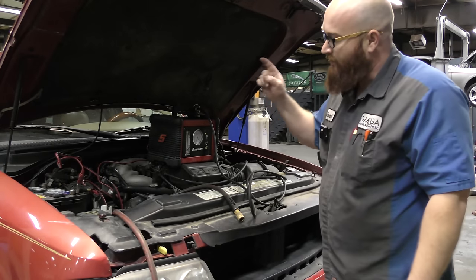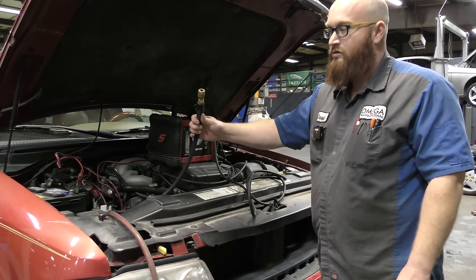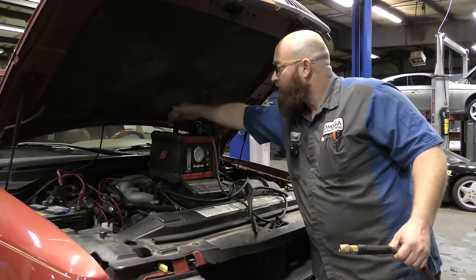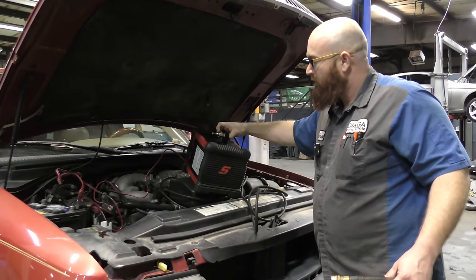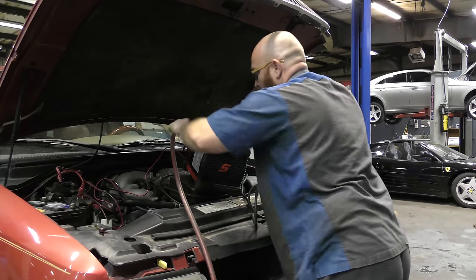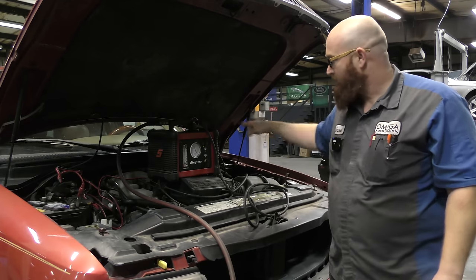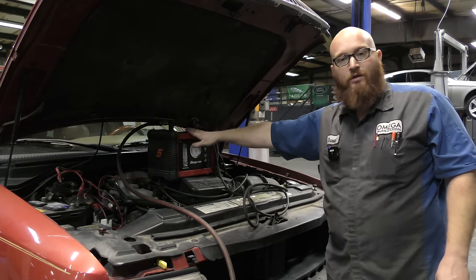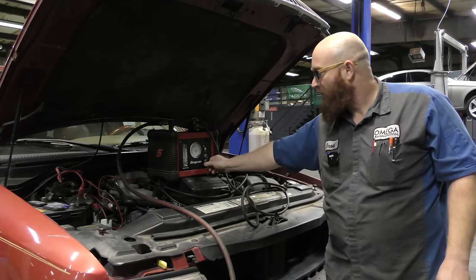So we've got power hooked up. The next thing it needs is shop air, which plugs in the back on the handle. This is like 100 PSI of shop air, but you're not going to be putting 100 PSI into the car. It has a regulator valve built inside of it that puts out a variable amount — half PSI, one PSI. It's not a whole lot.